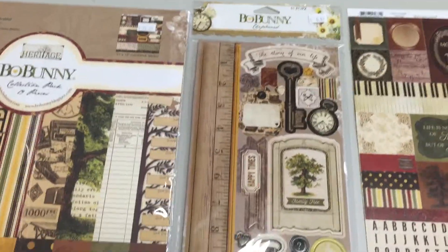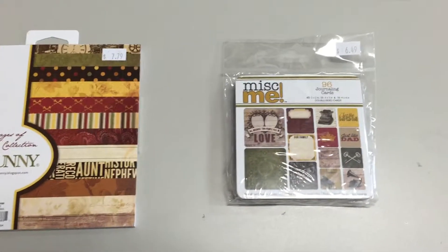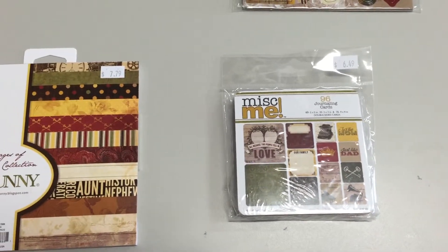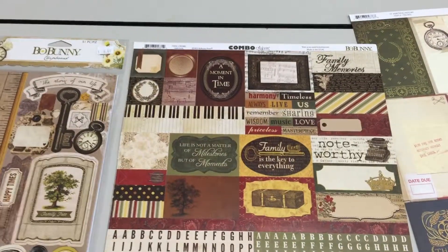It also comes with lots of embellishment pieces. We have the chipboard set right here and we also have the little journaling type cards as well that go with it, and we have quite a variety of stickers that come with it.